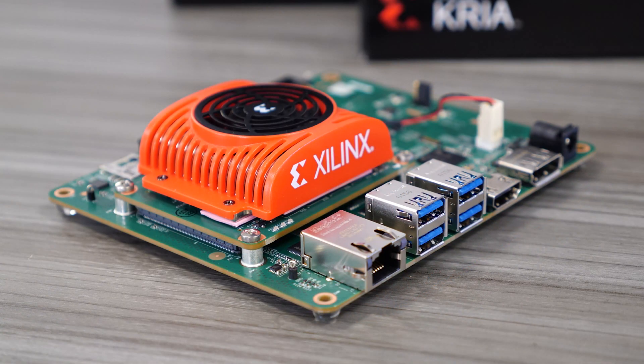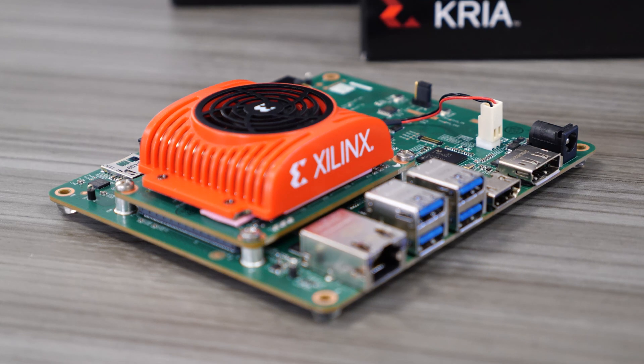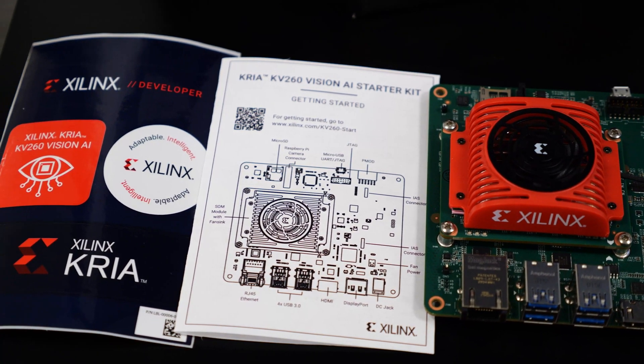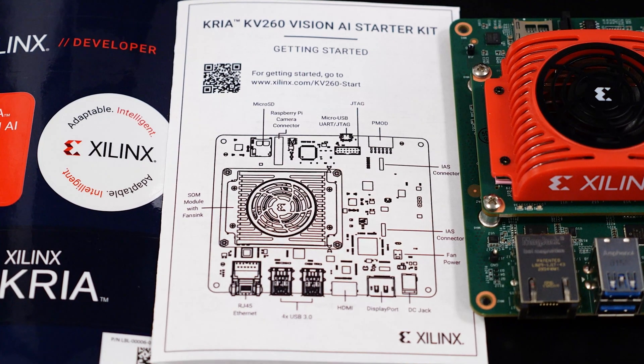On one edge of the Starter Kit, you'll see the Gigabit Ethernet RJ45 connector, four USB ports, HDMI and DisplayPort connectors, and the DC barrel jack connector for power. This Starter Kit comes with a Getting Started document inside the box that contains a QR code and hyperlink to give you online step-by-step instructions.